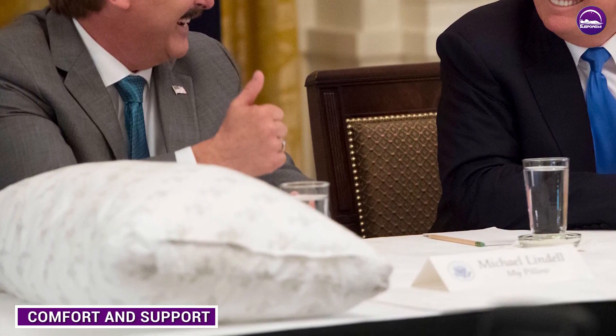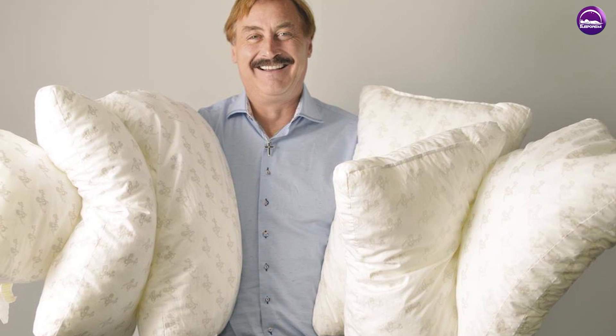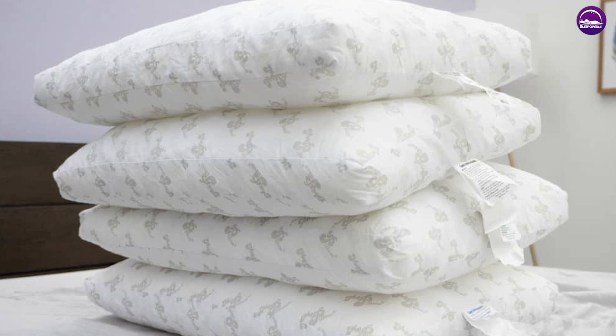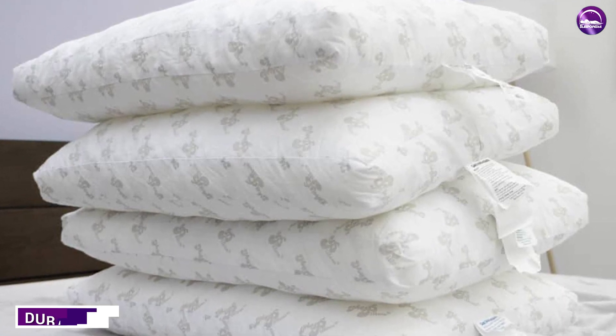One of the unique features of My Pillow is its ability to adjust to your individual sleep needs. The interlocking fill can be moved around to provide more or less support depending on your preferences. However, the pillow may not be for everyone — some users have reported that the fill can feel lumpy or uneven, which can make for an uncomfortable night's sleep. Others have found that the pillow doesn't provide enough support for their neck and head.